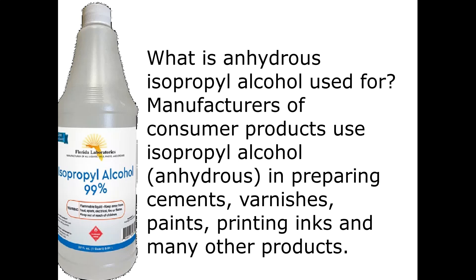What is anhydrous isopropyl alcohol used for? Manufacturers of consumer products use isopropyl alcohol, anhydrous, in preparing cements, varnishes, paints, printing inks, and many other products.